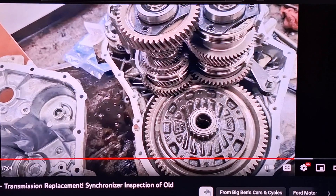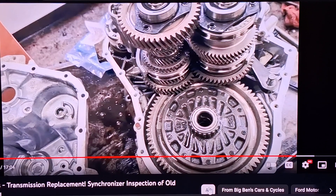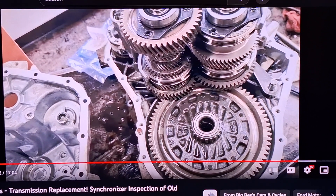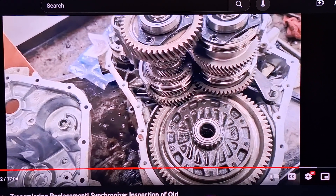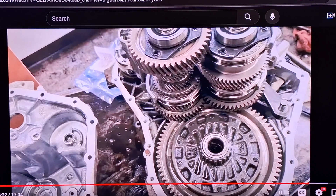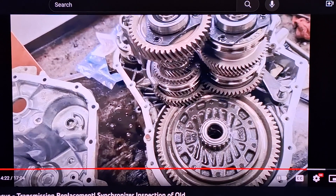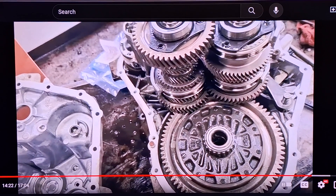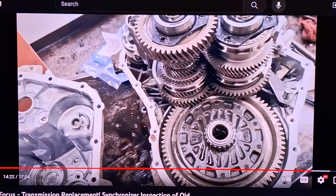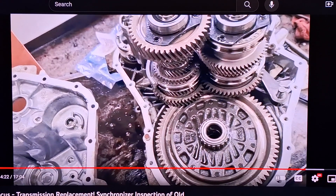You'll want to drain the fluid because you'll probably spill it all when you pull the case halves off. For refill, I've been using 75w80 transmission fluid and haven't had an issue with it — that's your call, it's not what the spec calls for but I've had good luck. It's significantly cheaper, not $40 a quart — probably half that.